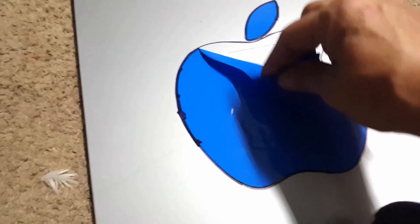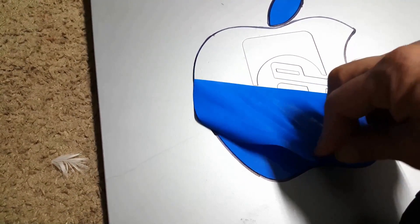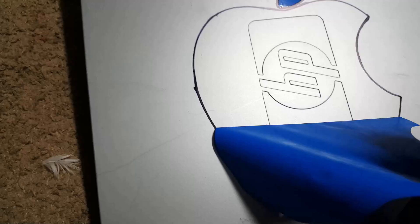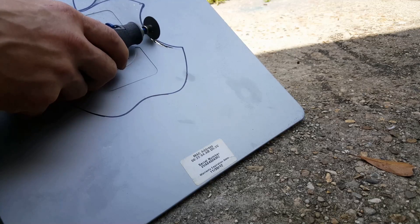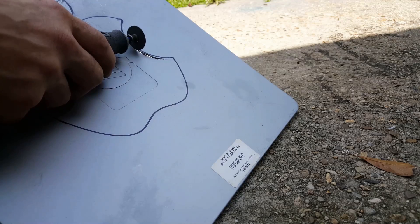I flashed the BIOS, disassembled it, and took it outdoors to hit it with some compressed air. I made the Apple logo from vinyl so it could be easily traced. I know it's not a great trace, but it's the inside line that counts anyways. Then I just cut it out with a Dremel and grinding wheel and cleaned it up with a metal file.